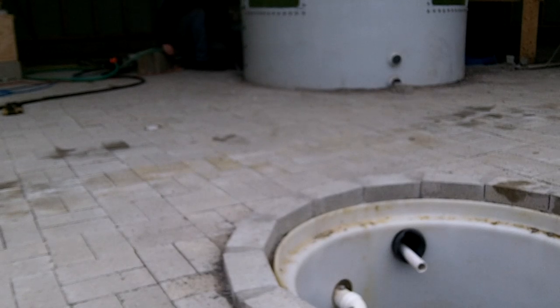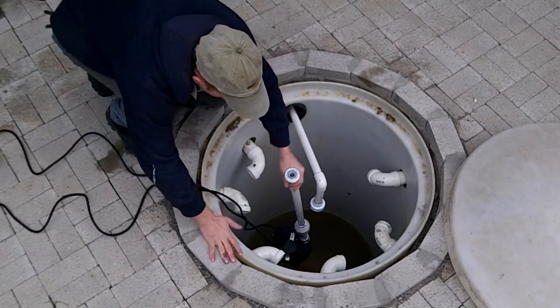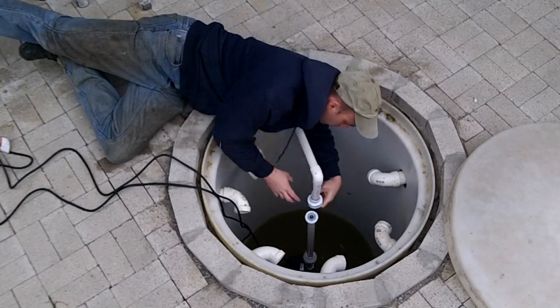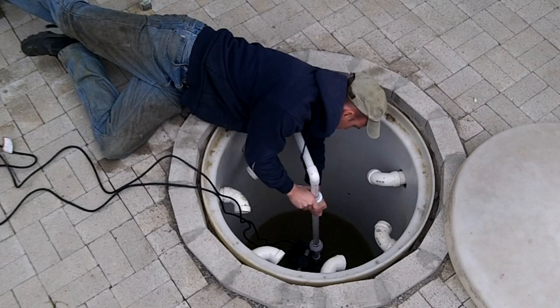Earlier I buried a section of 4 inch pipe to use as a conduit between the sump and the fish tank. This is how the piping and electrical will run between them. Having the union on the pipe really made it easy to lower the pump assembly into the sump and connect it to the rest of the line. Don't forget that this is a temporary pump until solar is installed, so I just let the electrical run across the floor instead of through the conduit.